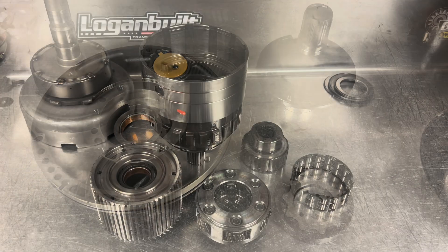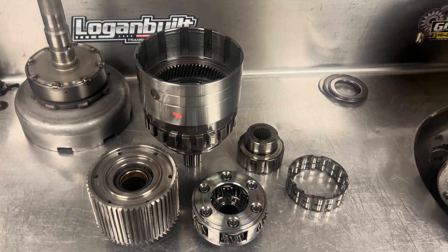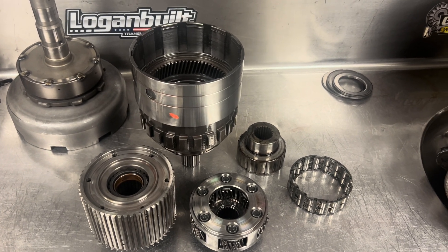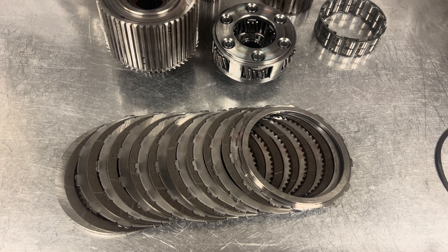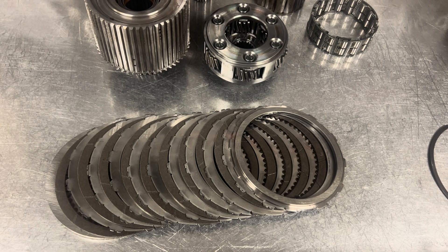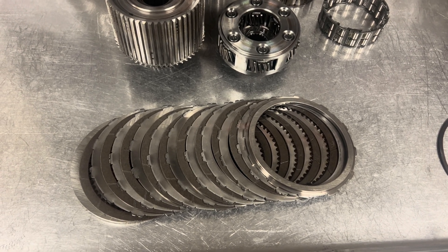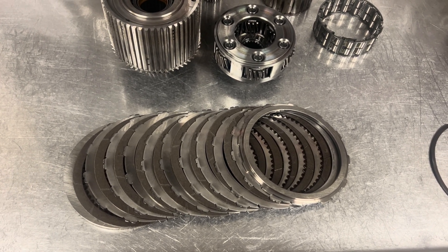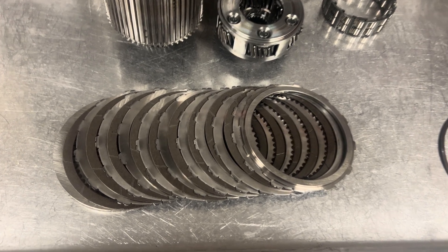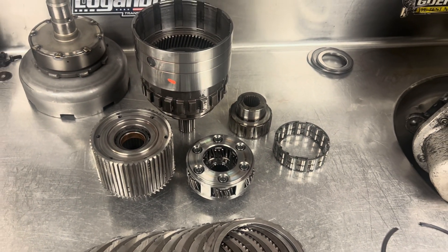I did this a little bit backwards — you'd think I would have taken the overdrive planetary section apart while I had the overdrive section off, but I just like going through it this way. Everything's looking really good in here. These are the overdrive direct clutches. I've said it in previous videos, but you should never have a problem with these unless you're doing a spool-up in reverse. These look great — since they were fresh when I first put it together a few years back, they have very little work to do. We'll put these back together; absolutely nothing wrong with them.